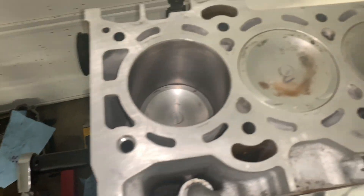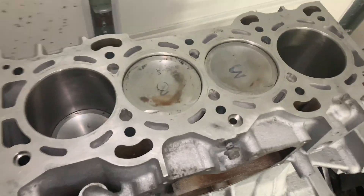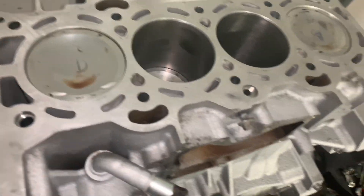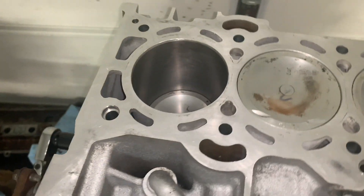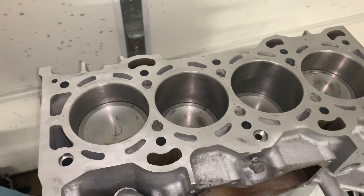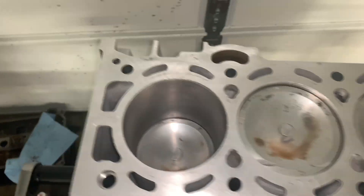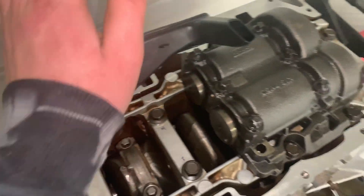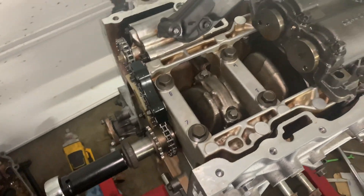Now everything's all together on the lower half — looking good and fresh. Just spin the motor over a couple times to make sure everything's smooth and nice, and it is. Off camera I went ahead and threw on the oil pickup and the balance shaft. It's now four o'clock in the morning, so I may either finish off the video right now or finish it in the morning — just throwing on the oil pan. I'm not sure yet, but if I do, I'll catch you guys in the next one. Peace.